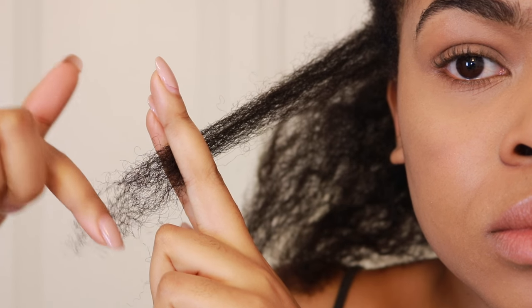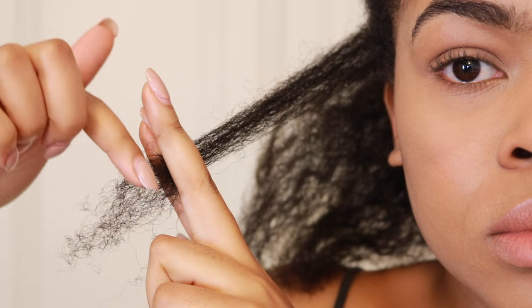I'm breaking it down that little bit further into smaller sections, and then I'm using my medium tooth comb just to make sure I've got out all the tangles and shed hair.